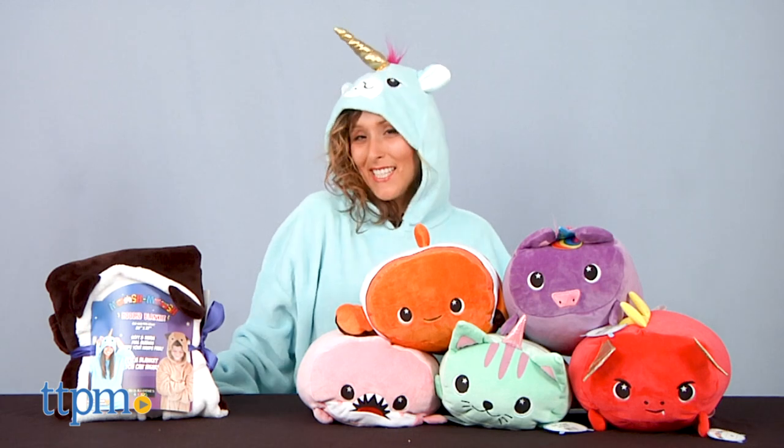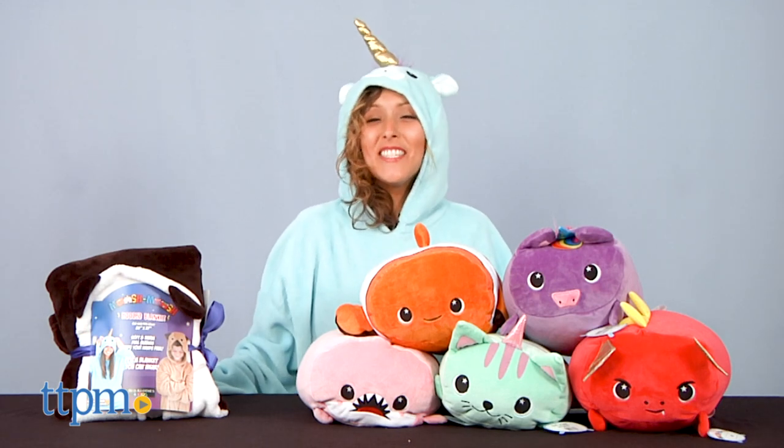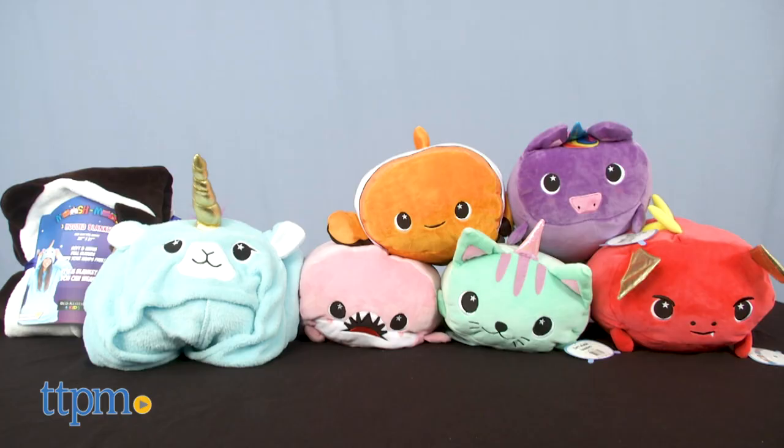Get ready for some squishy companions! Hey, it's Betsy from TTPM and Mush Mush Pillows and Hooded Blankets. For more squishy awesomeness, make sure to hit that subscribe button for more daily reviews.